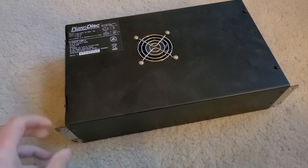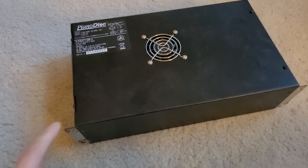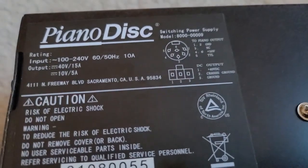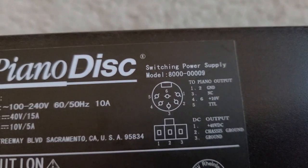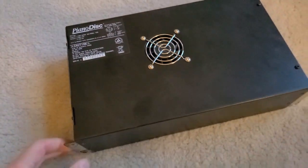We have our Piano Disc power supply removed from the piano. The model number on this power supply is 8000-00009 and it's not powering on.